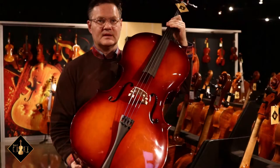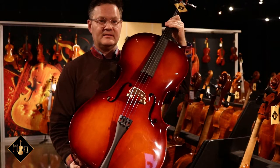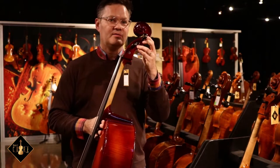The A30 model is fully laminated with attractive maple veneer on the back and the sides. The spruce top is also fully laminated. The neck and the scroll are made of solid maple.